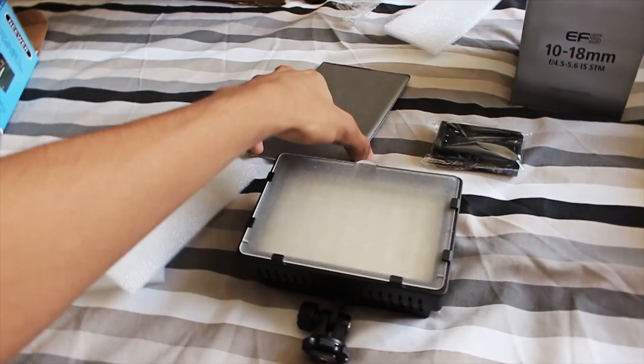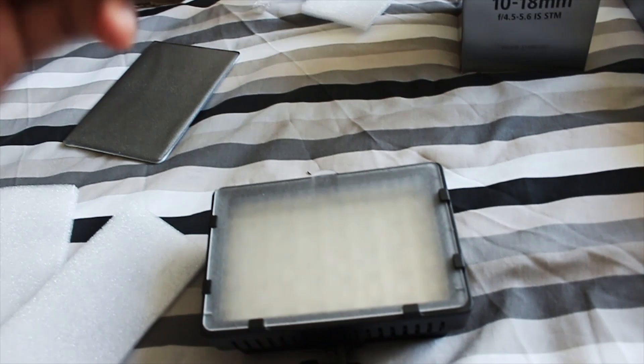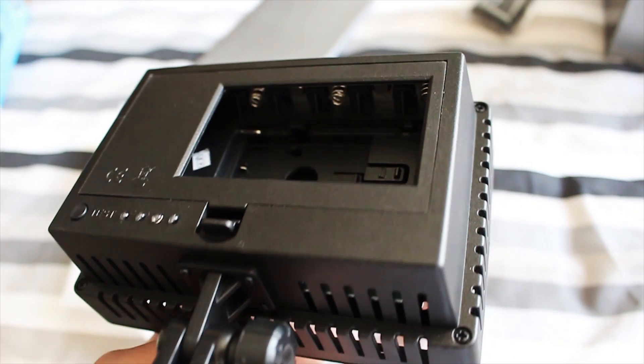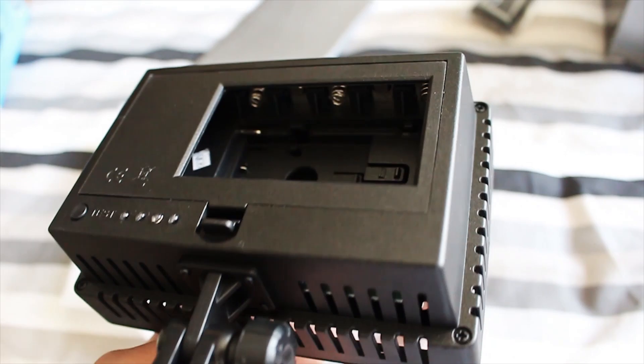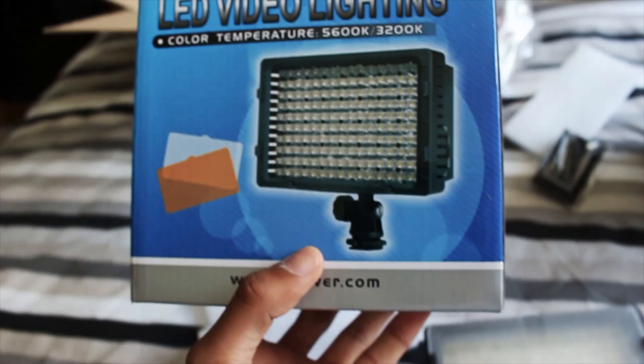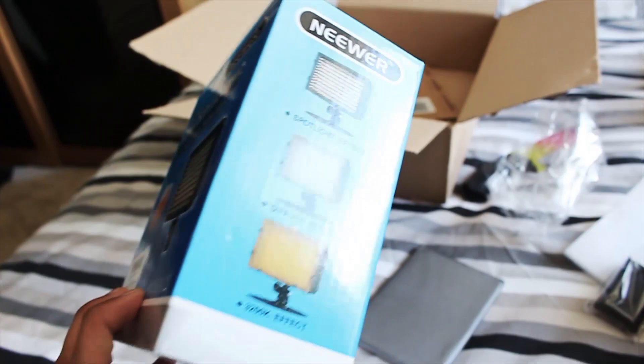Let's open up the light first. Inside you get the light itself and also these filter things — it already comes with a white filter, and then you also get this orange one. It comes in a nice little pouch. It also comes with this thing which I'm not too sure about, but I think it might be a battery. You can actually put normal double A batteries in there — I think double A, maybe triple A. It comes with loads of padding and everything. I'll leave links in the description if anyone's wondering. Just a nice little video light.